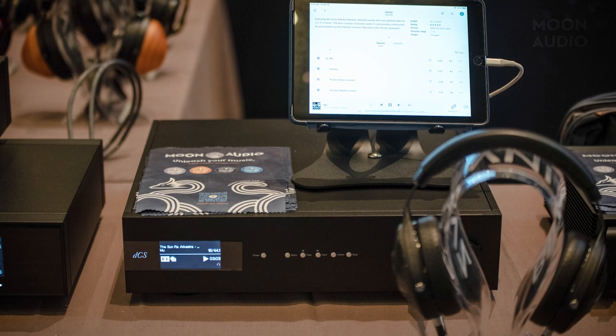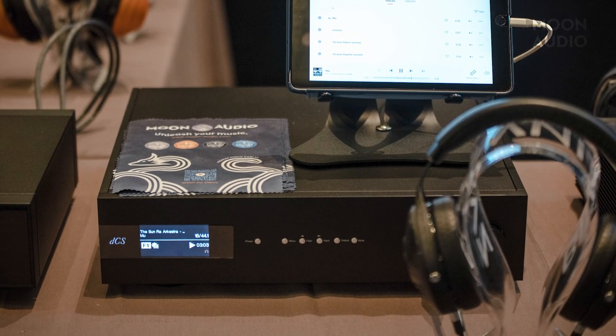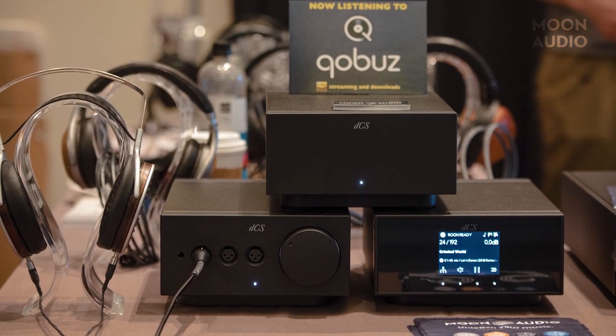dCS was there — Emron from dCS stopped by to give us thoughts on the Lena and the newly released Bartok Apex. At our Florida show, we got to do a direct comparison between our demo Bartok and demo Bartok Apex, and the difference is pretty substantial. Usually these upgrades aren't dramatic, but at this price level it was pretty significant — much better than the original. The Lena stack was probably used more than anything else on our table because everybody wants to hear every headphone through a really high-end system.